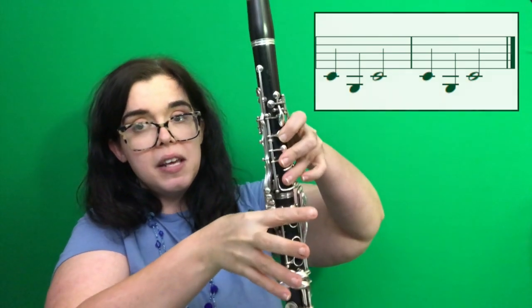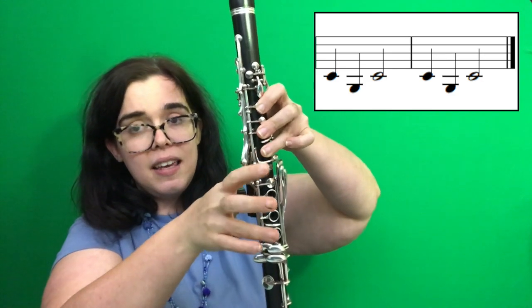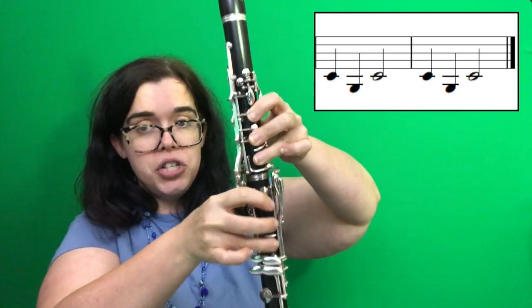And so the last two measures go G, A, C, G, C, C, C, G, C, E, E. And you really need these three fingers to work as one.